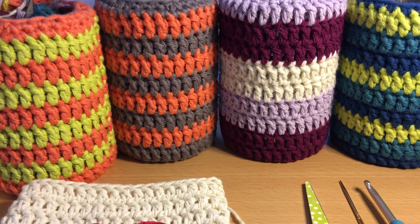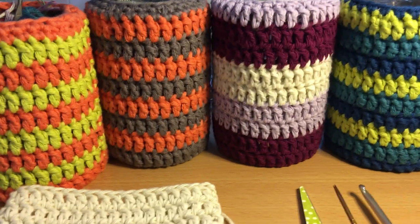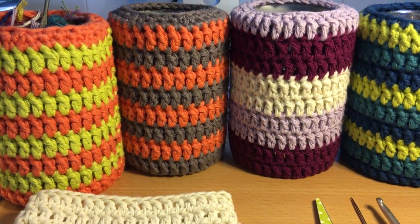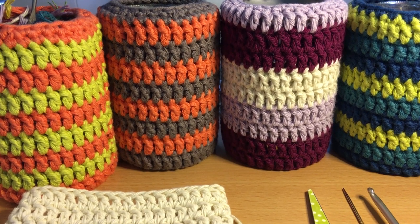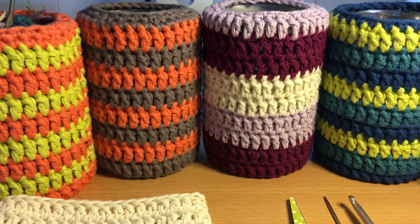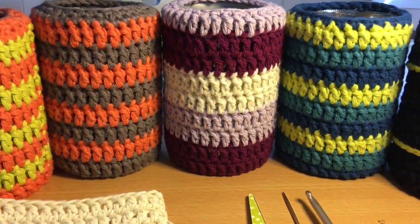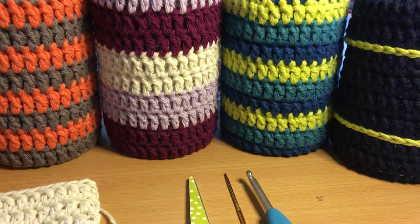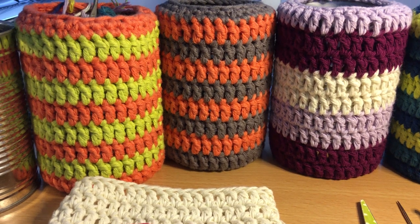Hello everybody, welcome back to Crochet Through Corona. I hope you're staying safe and staying sane, and hopefully a bit of crochet therapy will help with the latter. My ear has been talked off by a toddler these last couple of days, my patience is running thin with the circular conversations, but hopefully some time out now will allow my brain to reset.